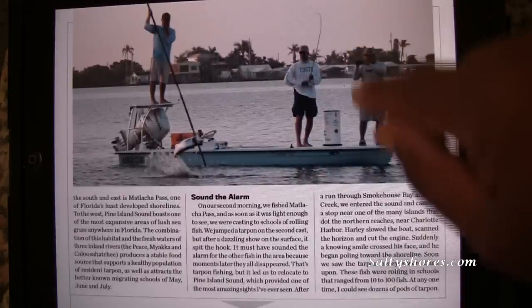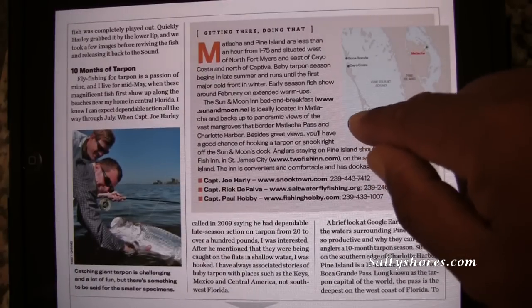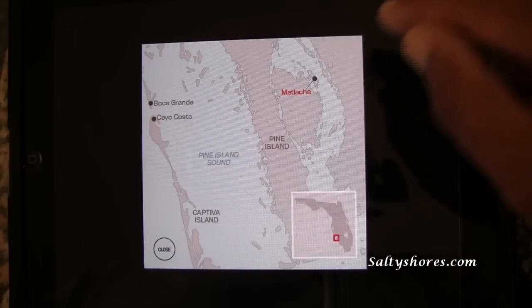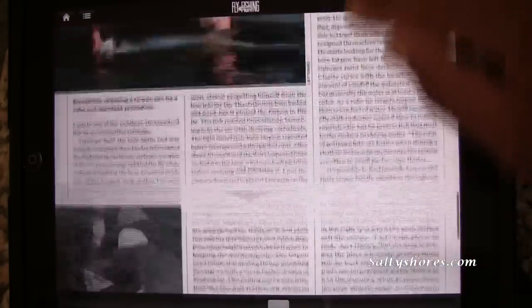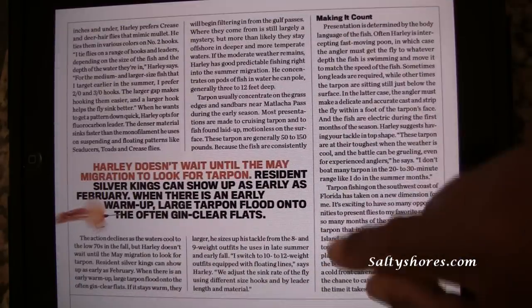It's a regular article format, and you can actually enlarge the map — that's cool. Then just close it. There are a bunch of little features like that inside this application.